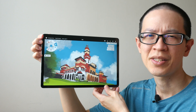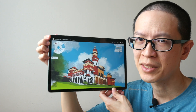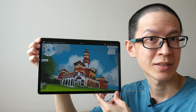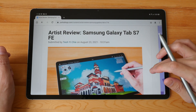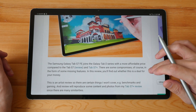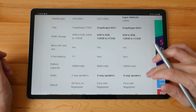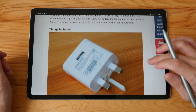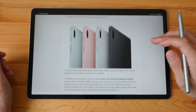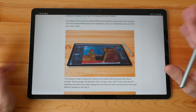Hey everyone, this is Tio and this is the artist review of the Samsung Galaxy Tab S7 FE with a comparison to the Tab S7 Plus. This review is going to be a bit long, so if you want to save time you can check out the text review I have already written on my blog — the link is in the video description below — or you can use the timestamps provided to jump to different sections.